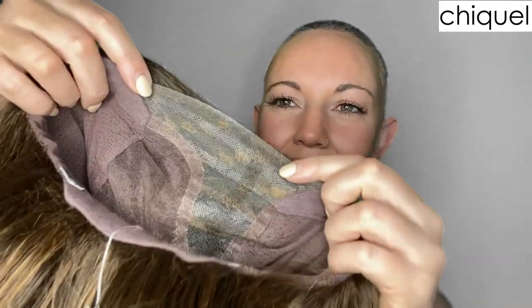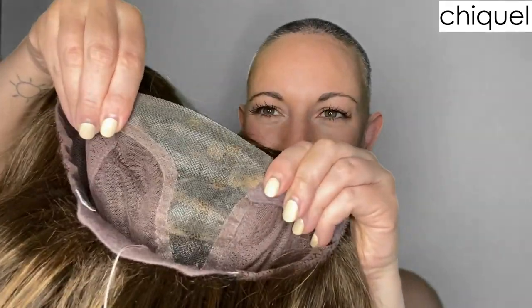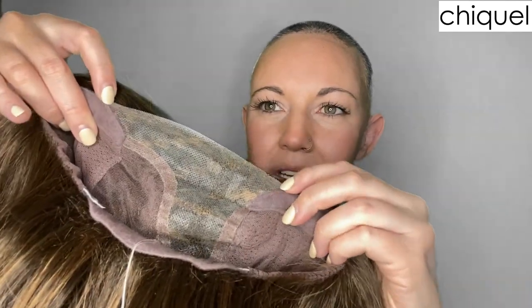Here's that lace front that extends all the way to the temples — a lot of wigs just come up to the ear tab area, but this one truly goes a little further, which is nice. Here's the monofilament part I was talking about, and as I mentioned, it was kind of bubbling and bumping — you can see it does kind of bump even when I'm holding it here. The rest of the cap is completely hand-tied, meaning all of the fibers are individually hand-sewn into the cap.